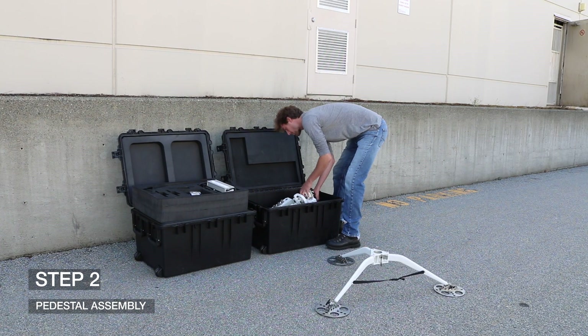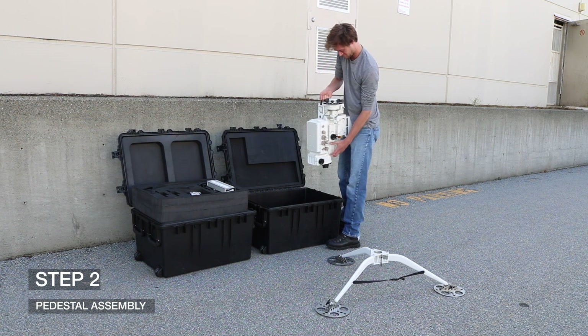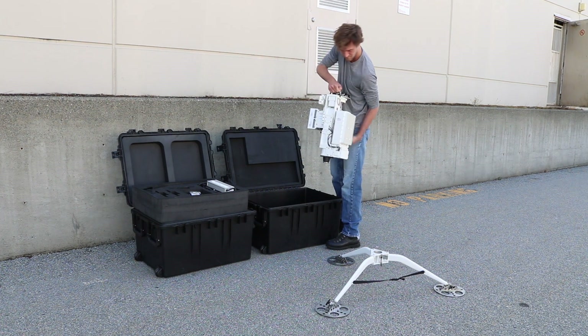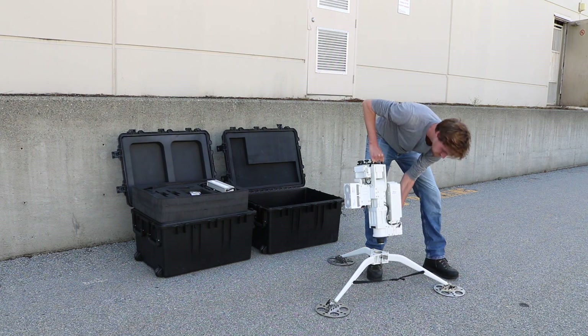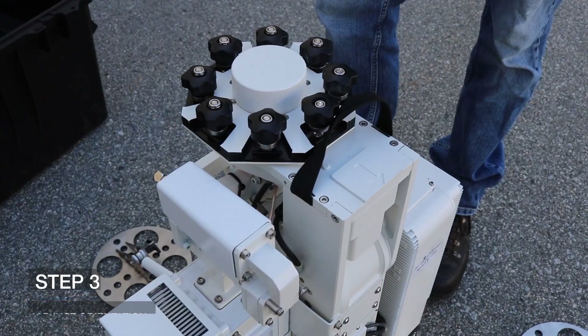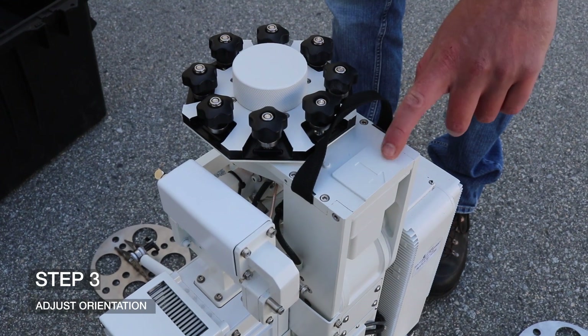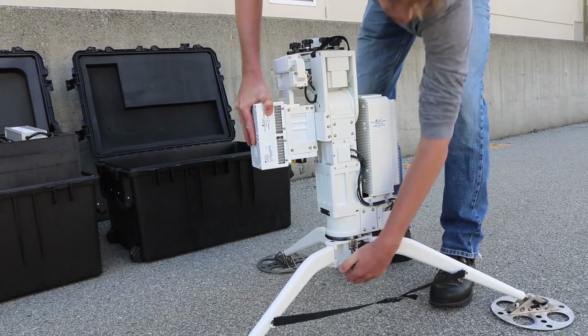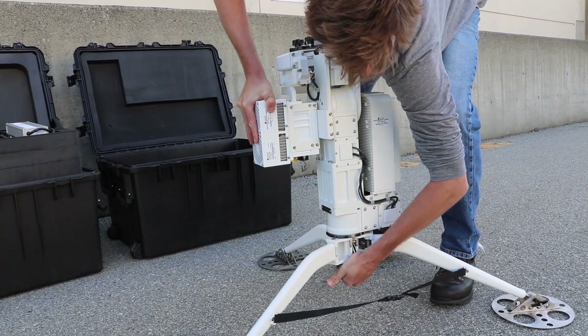Step two: take out the rugged and lightweight pedestal from case one. The thumb screws and handles should be facing upwards while the azimuth connectors should be facing downwards. Hold on to the handle at the top of the pedestal and insert the azimuth connector into the tripod center. Step three: adjust the orientation so that the front, as indicated by the 3D arrow on the top of the pedestal, points to the satellite belt. Push down the latch to lock the pedestal to the tripod.